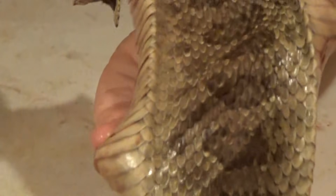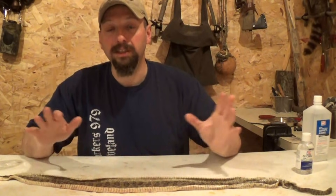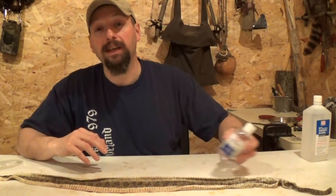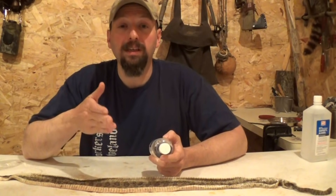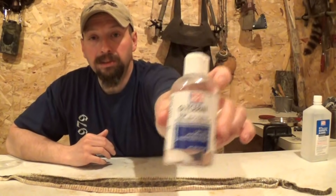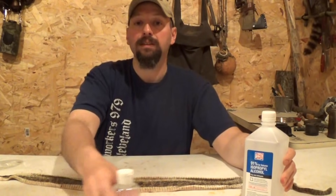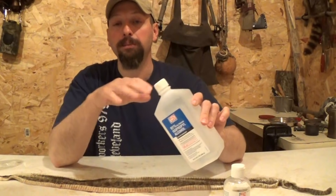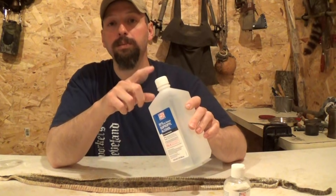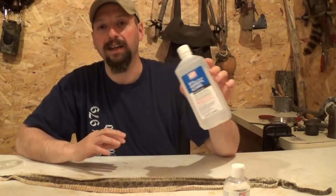Beautiful color on this snake. Now that I have the fleshed rattlesnake skin completely unrolled, I'm going to mix my tanning solution. This is going to be a 50-50 ratio — 50 percent glycerin and 50 percent rubbing alcohol. I went with 90 percent rubbing alcohol on this. It doesn't really matter for this application but it works better for me in an alcohol stove, so I got the bigger bottle of the high test.